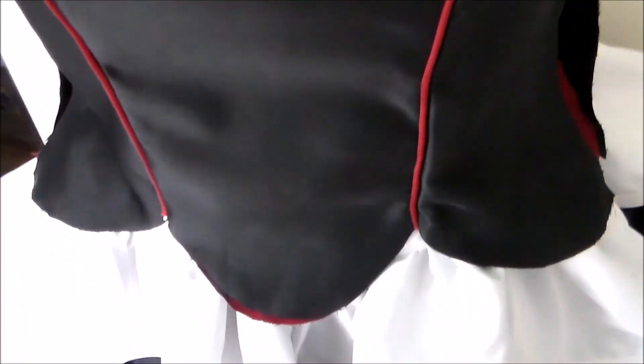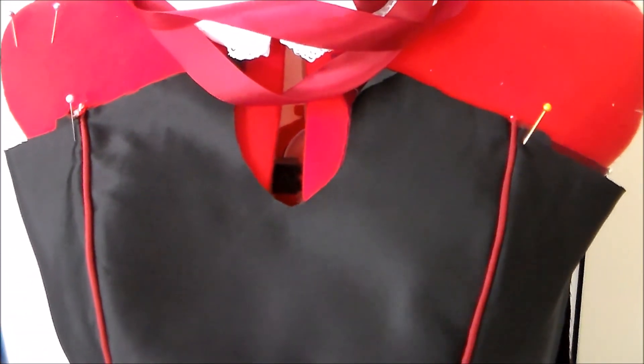And that's how I made the piping for Cruel's Bodice. For more cosplay sewing tutorials, please subscribe, and thank you very much for watching!